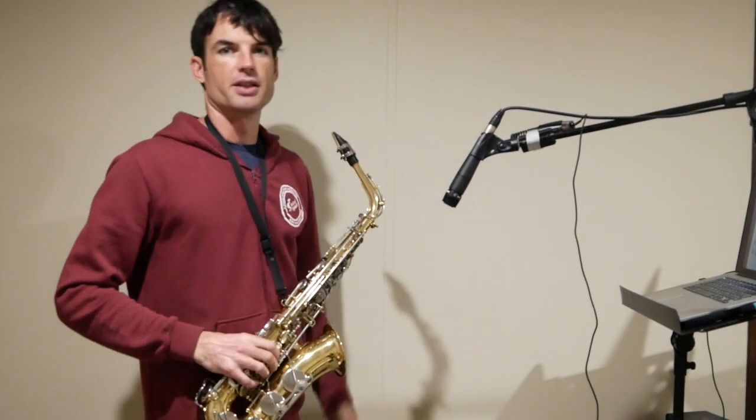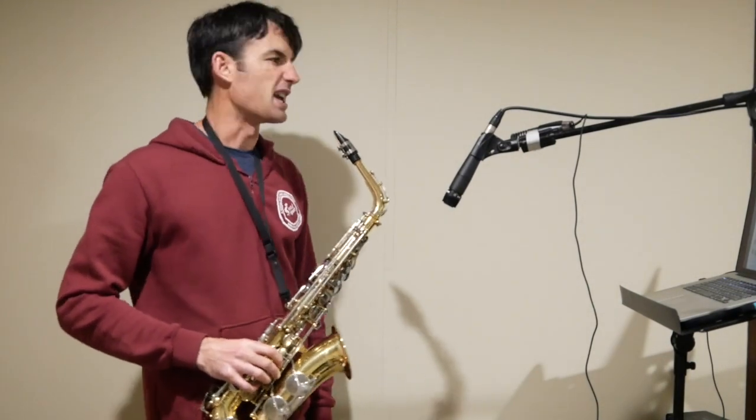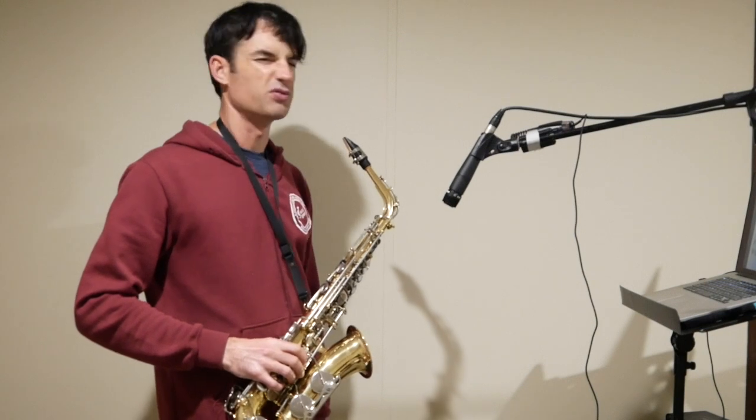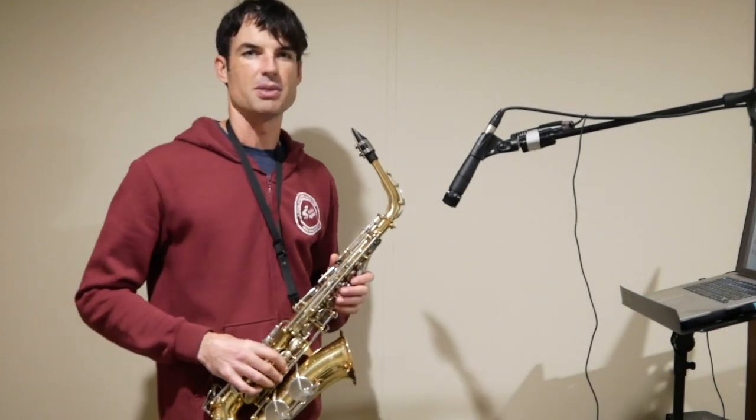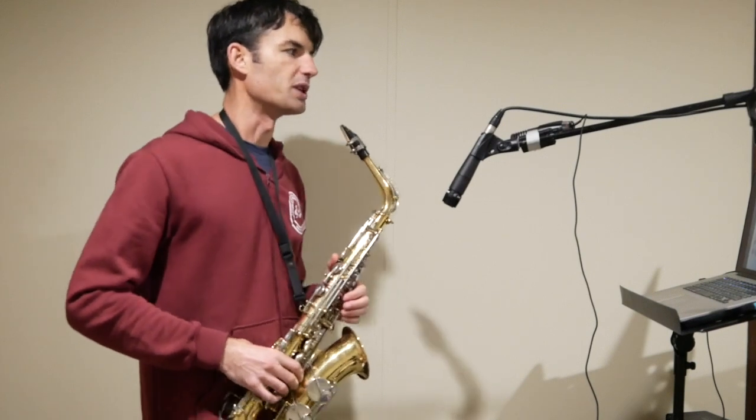All right, this is the Rubank Advanced Saxophone, page 29 — damn it. This is Rubank Advanced Saxophone, page 29. It's the 9-8 piece, number 21.